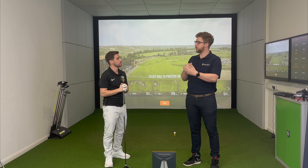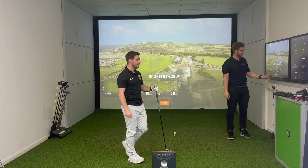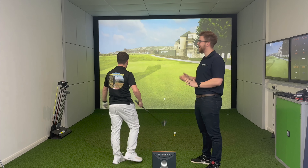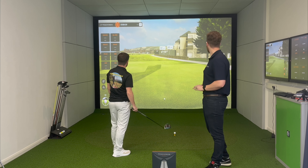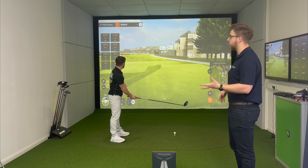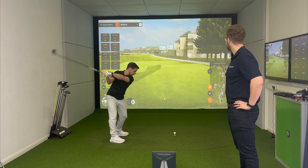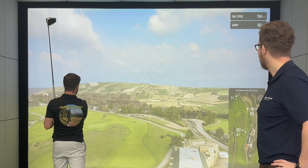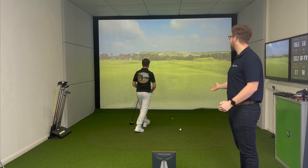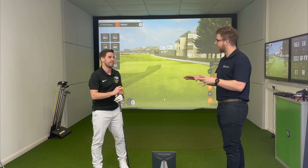We're going to set up the 18th tee shot at St Andrews — actually the 17th, so you can try to go over the hotel. You can see how good the detail is; you're on the championship tees, so it's a pretty tricky shot with about a 250 carry to get over the hotel. Rather than having to play the full hole, you hit your shot and it takes you straight back to the tee so you can drill it and get better and better. My target line is the 257, with the pin at 437. It's a great way to practice a specific shot on a real golf course.